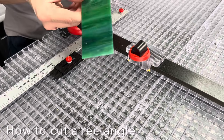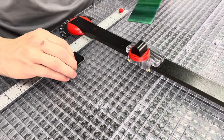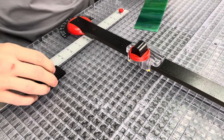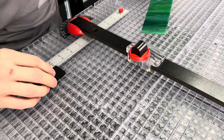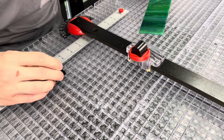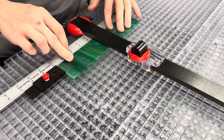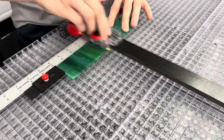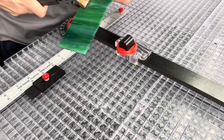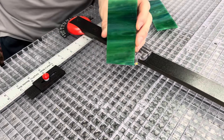Next, cutting a rectangle is pretty much the same as a square. All you have to do is take the super stop out, slide it back, and set it at whatever length you want. Go ahead and tighten it at the four-inch line, feed your glass in, score it, and run it — now you have a two-inch by four-inch rectangle.